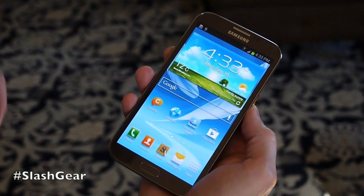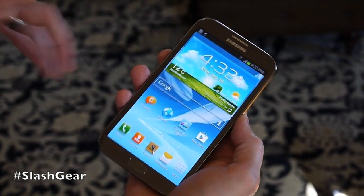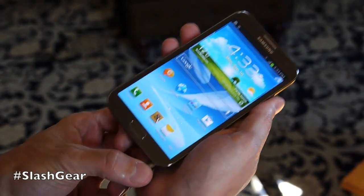I'm Ryan Biden, Director of Product Marketing for Samsung Mobile US, and this is the new Galaxy Note 2, the international version. I'm going to show you some of the cool new stuff with the S Pen and AirView.